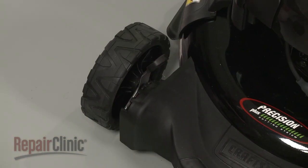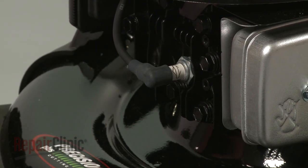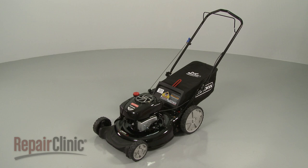With the repair completed, reattach the wire and boot to the spark plug, refill the fuel tank, and your lawn mower should be ready for use.